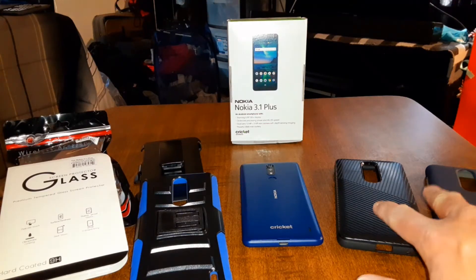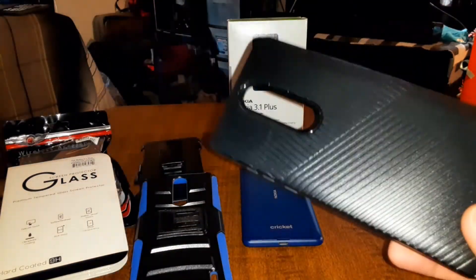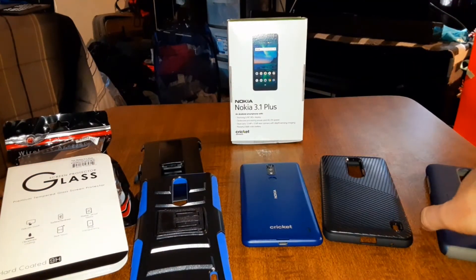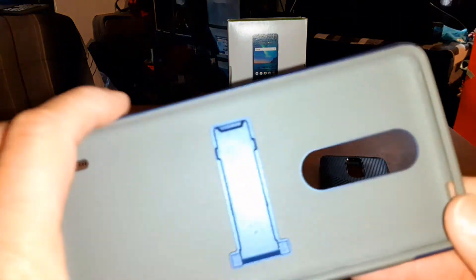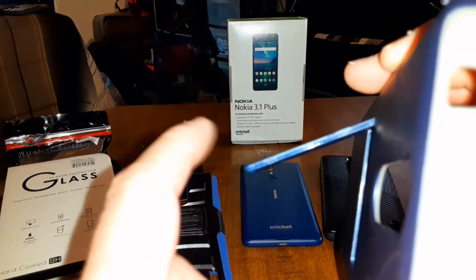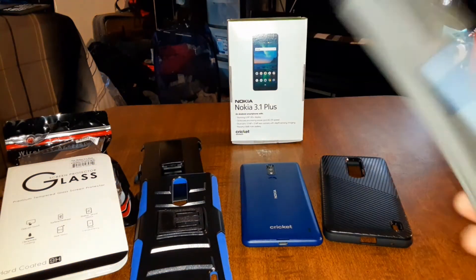Just in case you're wondering about these other two cases — I already did the unboxing for this one last week. That one is going to run you 20 bucks — a little ridge case I've been using as my daily. This one is TPU with a hard shell on the outside, definitely a good case for the price. And then I got this one for 20 bucks from Cricket Wireless, though you can probably find both on Amazon. This one is hard shell with a matte feel, and it also has a kickstand — I forgot to mention that in the last video.